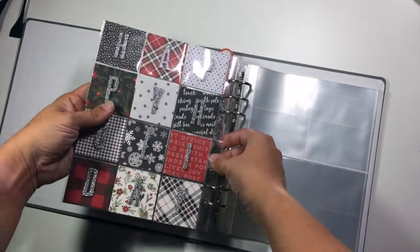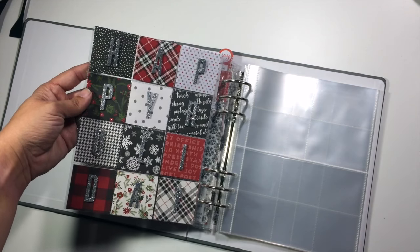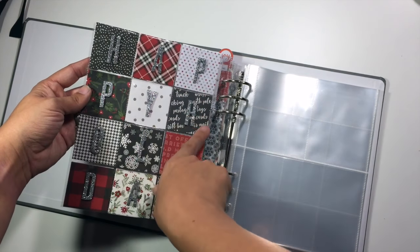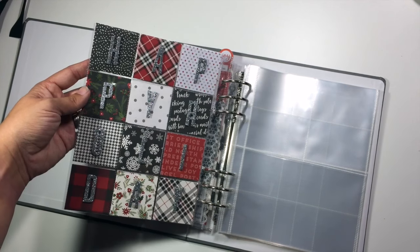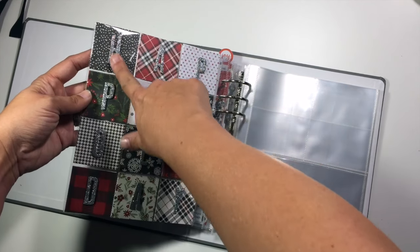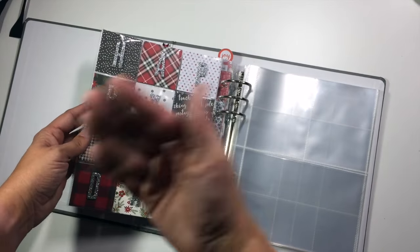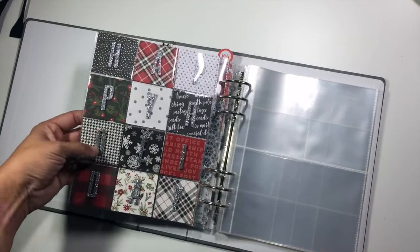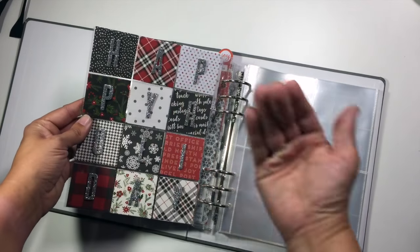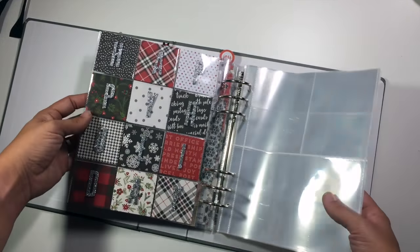On the back of this page, I've taken an idea I've seen a lot of people doing online — I've added those two by two squares of different pattern papers, also from Carta Bella Christmas Delivery. Then I just took my silver thickers and spelled out 'Happy Holiday.' The pages coming next don't necessarily need this two by two square because I don't have a lot of photos for the next layout, so this is just kind of acting as a filler page right now.